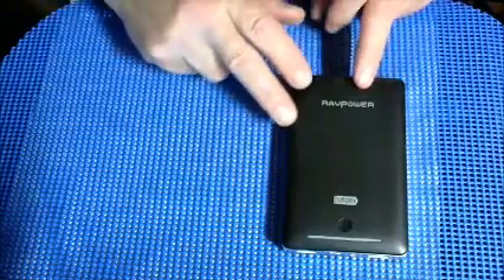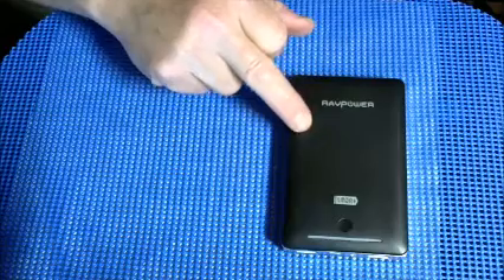A couple of other important things I forgot to mention. One is rapid recharge. Even though this is a 13,400 mAh battery, if I use my Qualcomm Quick Charge 2.0 USB charger, which I happen to own, it will recharge this charger in about two and a half hours. If you use a regular 2.0 USB charger that's not Quick Charge, it could take up to about six hours.